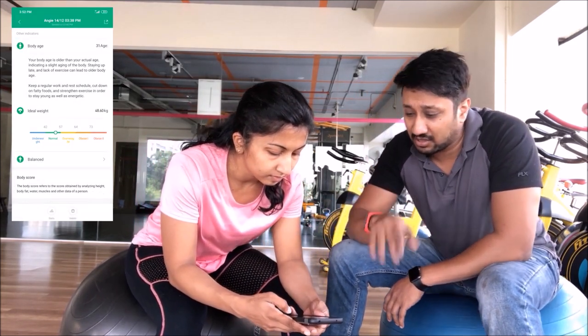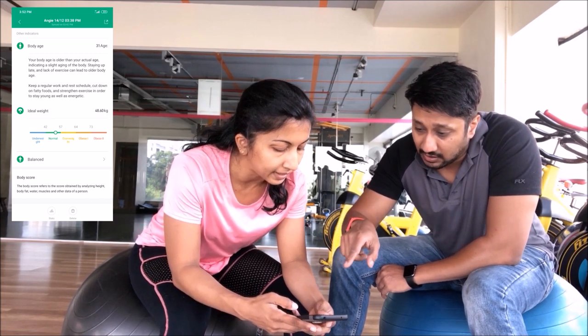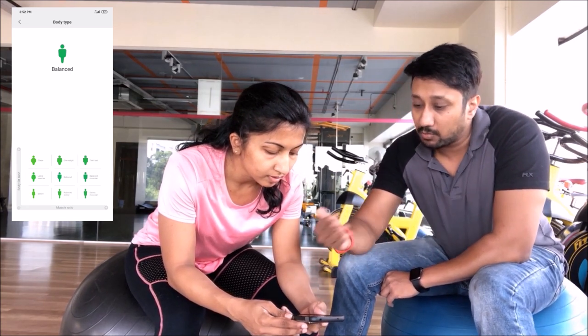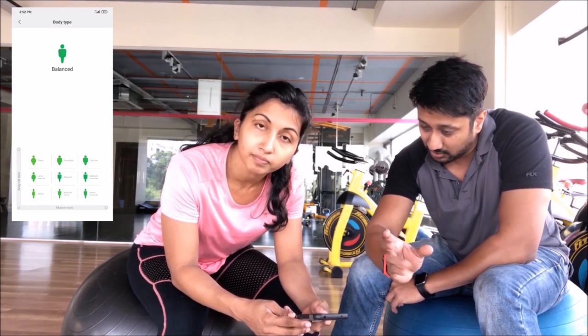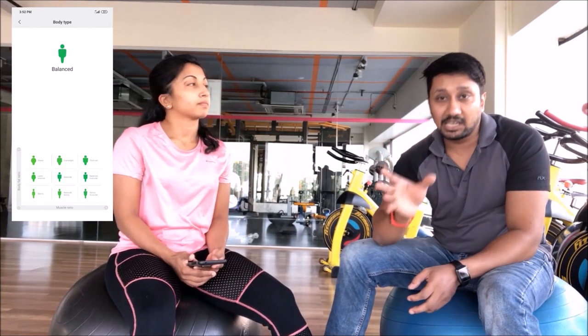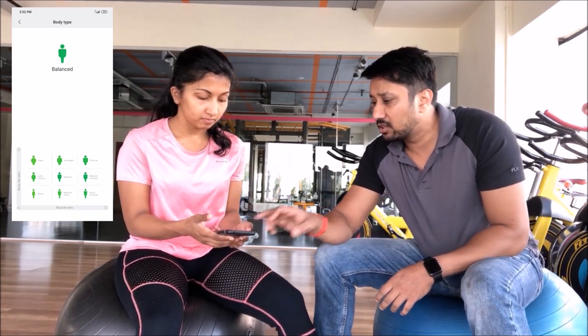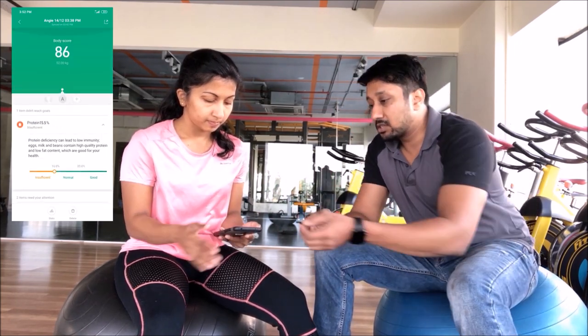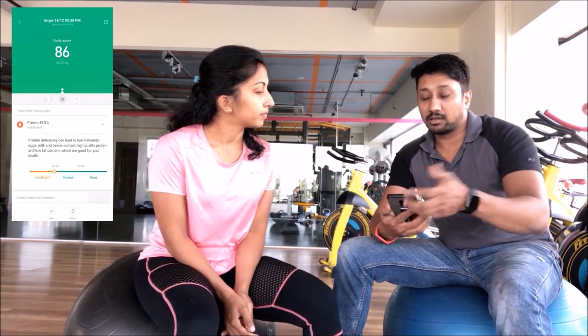It also shows a body type chart. She's in the 'balanced' category, right in the middle — not muscular, not thin. From this point she can decide whether she wants to go into bulking or leaning. That's basically what you get from this scale. Now let me share some pointers since it took me a long time to understand this, because data accuracy was a big concern for me.